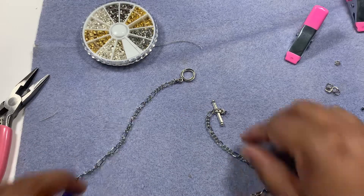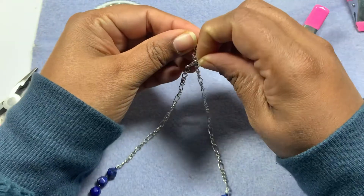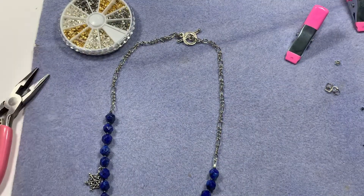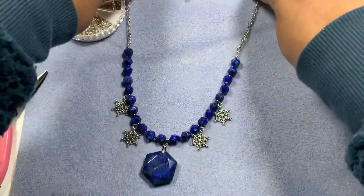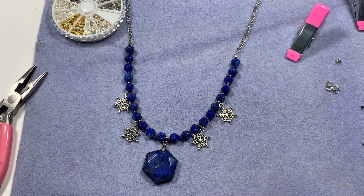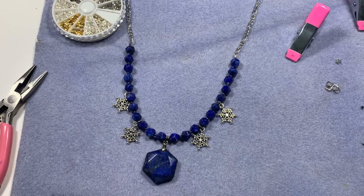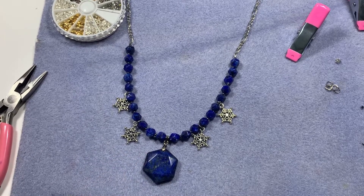Here is our necklace with the toggle clasp. As you can see, a very pretty design has come out of this bargain bead box monthly subscription December box. I hope you guys like this video — if you do, give it a thumbs up, subscribe to my channel, and hit the bell icon for notifications. We'll make the matching earrings in the next video. Thank you guys, bye bye!